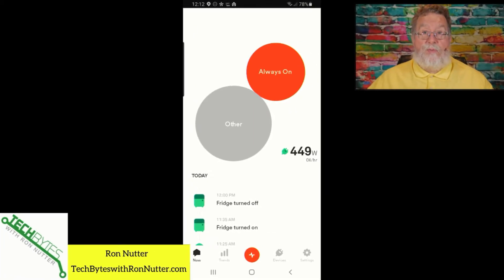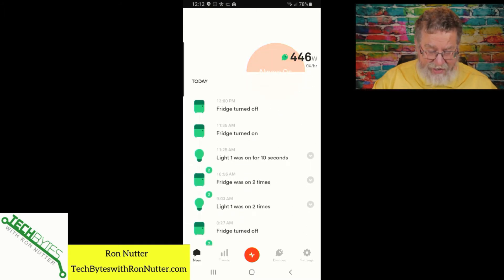Now I'm in week four of my experience with the Sense device, still getting some kinks ironed out. Some of it is how the Sense device is picking up on certain items. It's calling something 'light one' and I have yet to figure out which light it's talking about. I'm probably going to reach out to folks at Sense to see if there's some way I can better isolate what's going on, because I'd like it to be able to break down more of the devices.